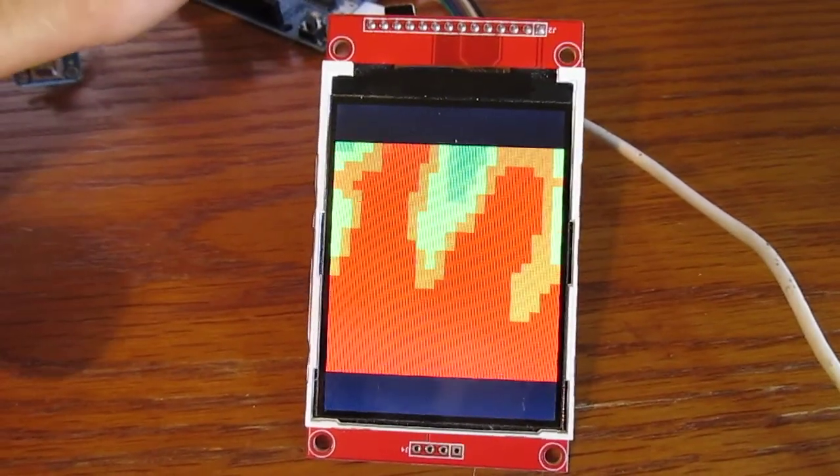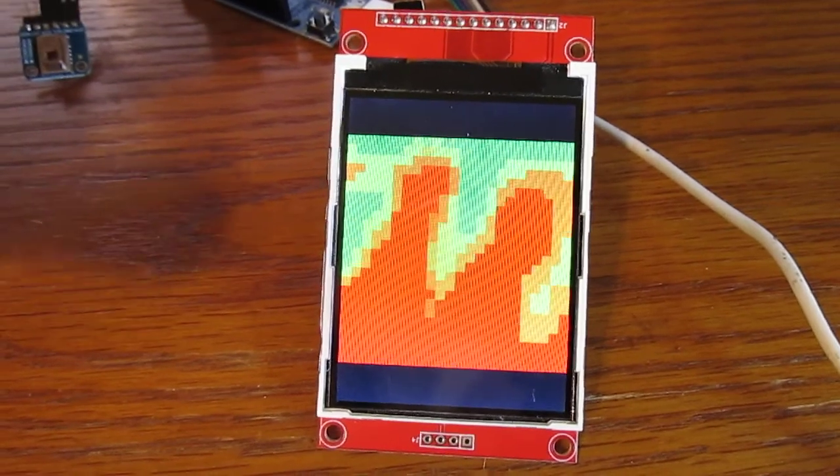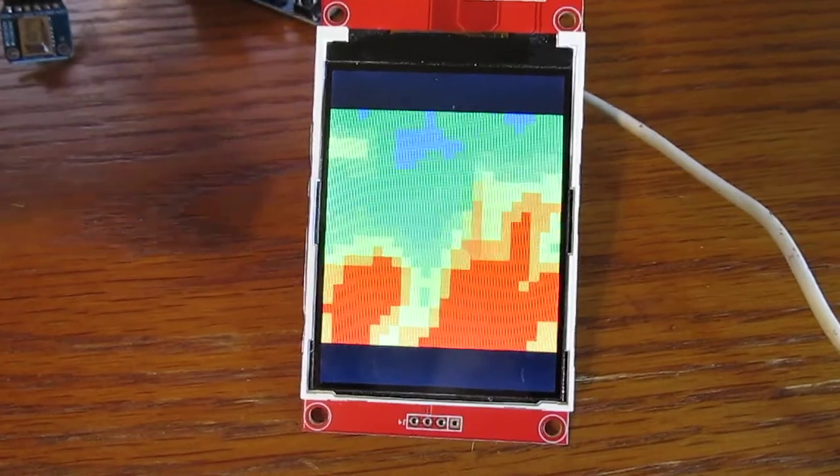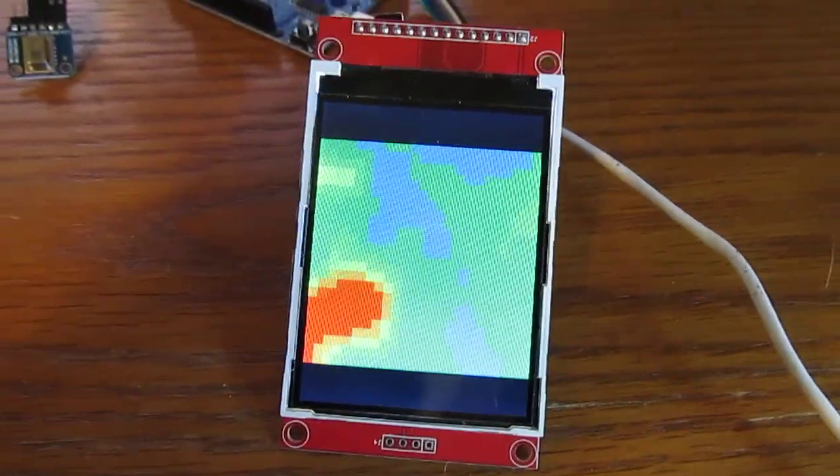So there you have it. This combination works, and that's my hand over top of the camera, although it's only seeing three of my fingers. That's all for now.